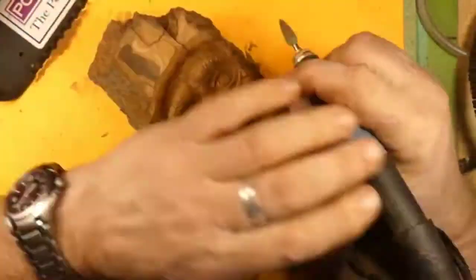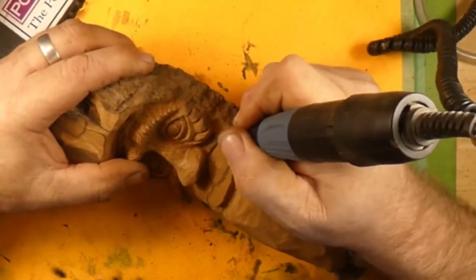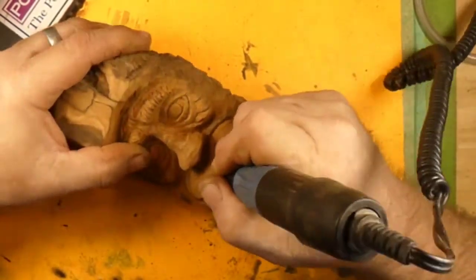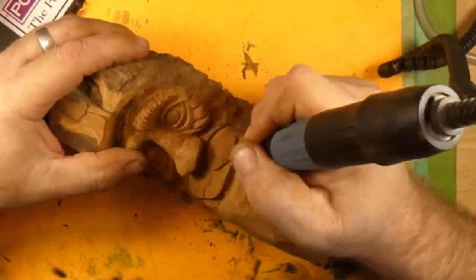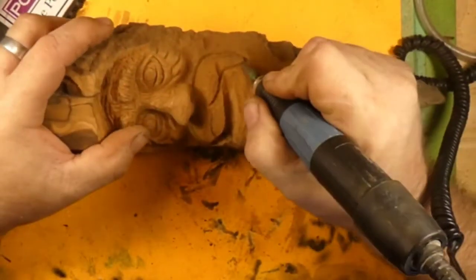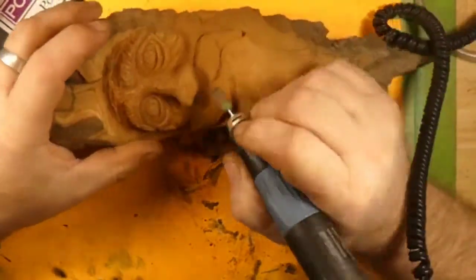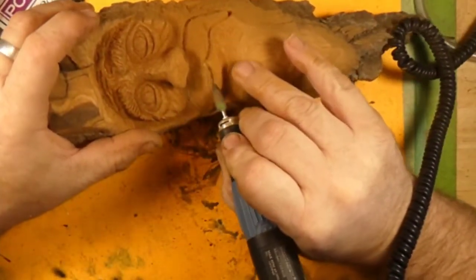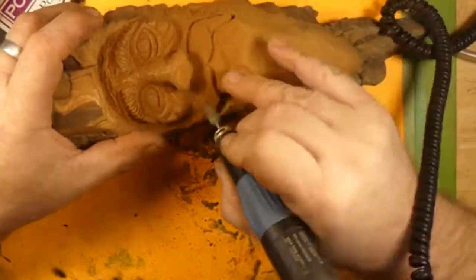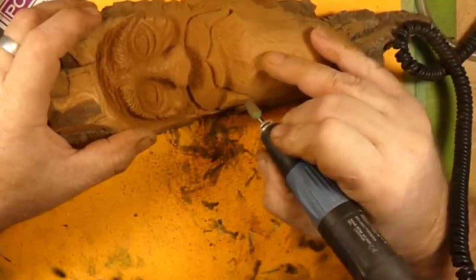Hey guys, welcome back to Just Carved Rob and the Cottonwood Bark Wood Spirit Part 2. We've got the Sabertooth Elongated Flame Burr in there, and we are cutting in the mustache right now.